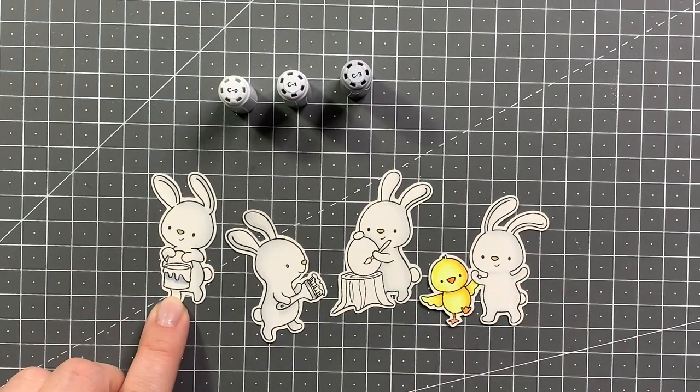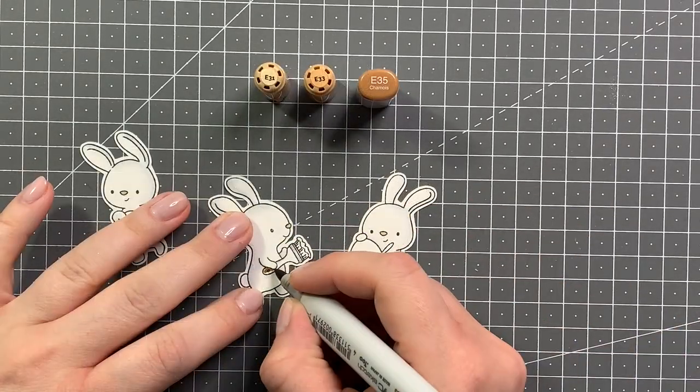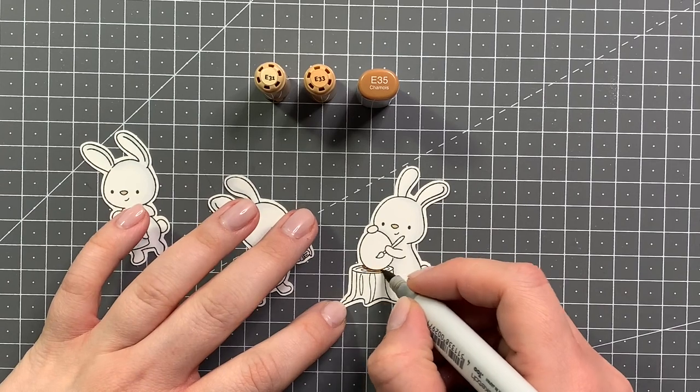I brought in a little bit of C3 for the nose, and now for my cool grays for the bucket I'm using C3, C1, and C0.